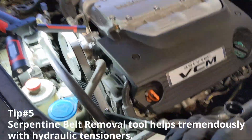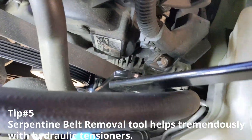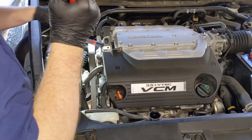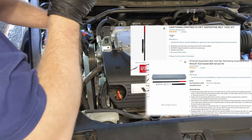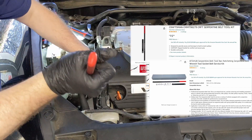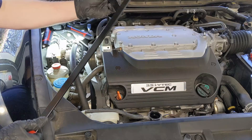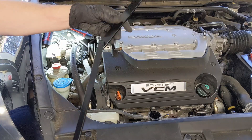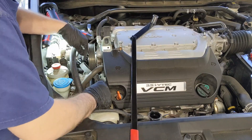Another tip: these serpentine belt removal tools are a tremendous help, especially with hydraulic tensioners. You've got to go slow and steady, hold the force — that leverage really helps. I just push forward and keep the hydraulic tensioner up, and there we go. One thing to mention: if you use the half-inch end of this tool, you've got a three-eighths and then it goes to a half-inch extension bar, so make sure you have the right sockets for this.